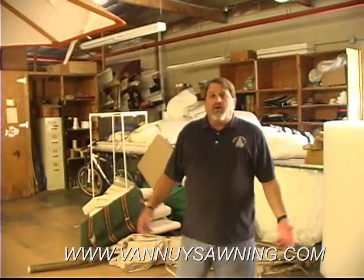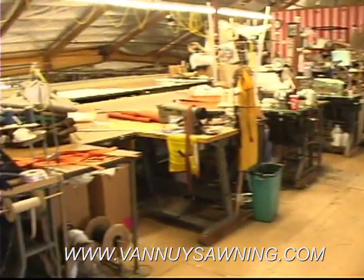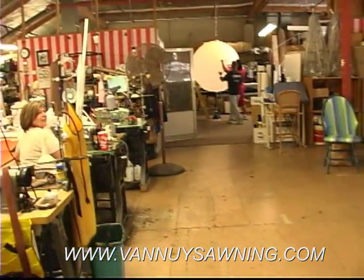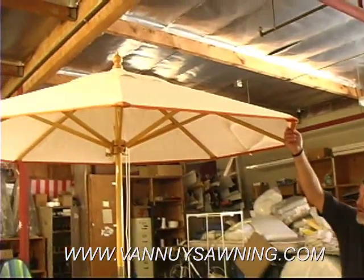Now we're in our pad and umbrella department. This is where everything's sewn for our pads and umbrellas. This is Sylvia. She's been working here for 33 years, making pads and umbrellas. So this is a custom umbrella that we made with a little trim on it.